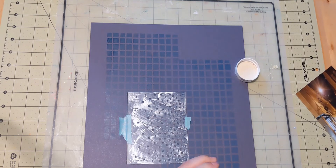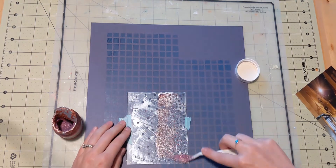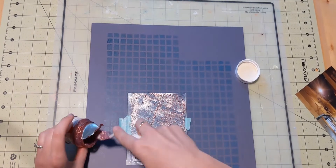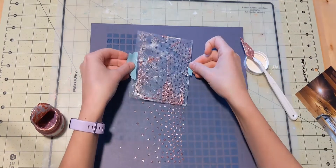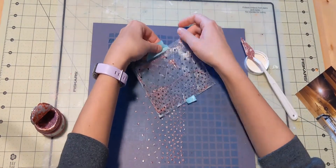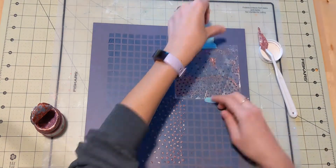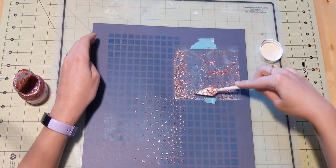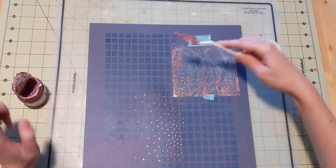Over top of all of that I'm using my Bow Bunny Glitter Glaze in copper through another stencil that has little polka dots on it. I really like how this turns out — it's very sparkly, almost a night sky kind of thing, and it's a nighttime picture. Even though it's pink sparkles, I still really like how it turns out.